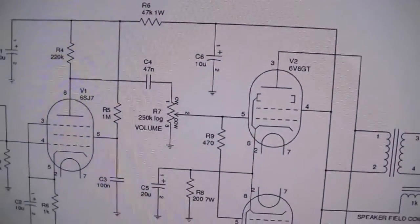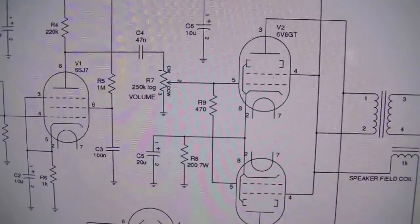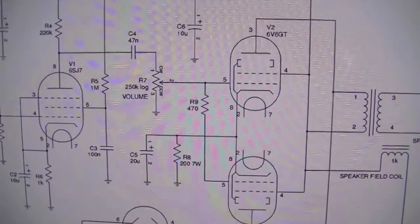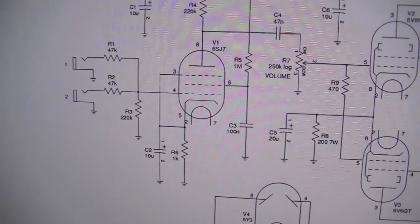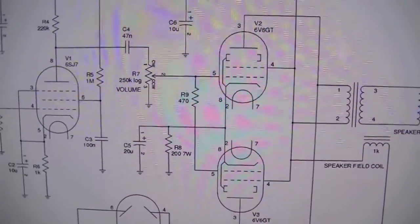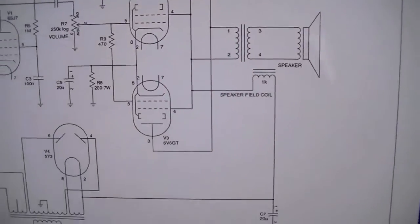Another thing - it's only got a single volume control, no tone control. If you think about it, that control is the master volume because there is no preamp volume; it just controls the amount of signal going straight into the output stage.